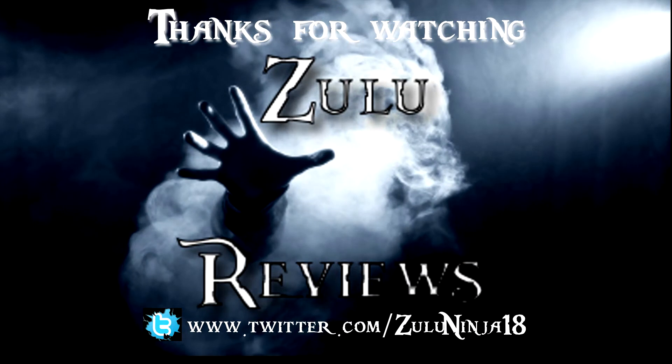Anyway, I'll wrap it up with you guys. I've been Zulu, this has been Zulu Reviews, and thank you for watching. I'll see you next time. Bye.